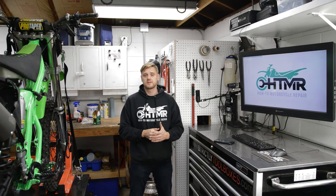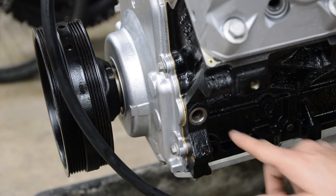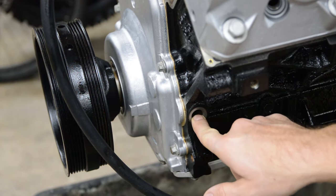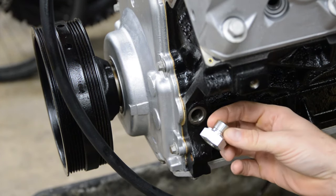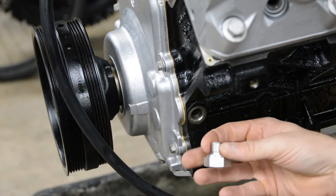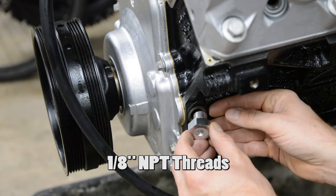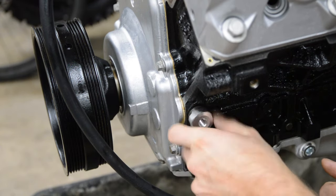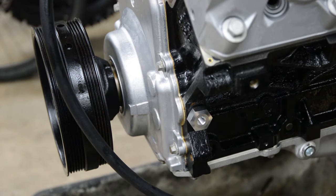I'm going to show you a super easy way to prime it and this tool costs roughly ten to fifteen dollars. To prime the engine all we have to do is remove this plug and force oil in here. I found this fitting here which is M16 by 1.5 — that's the threads — and it has a one-eighth NPT port here. I'll put this in and just snug that up.